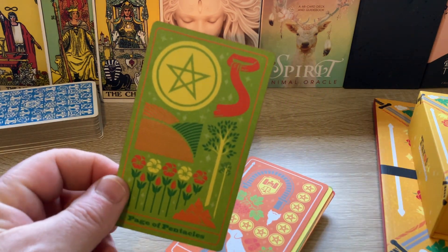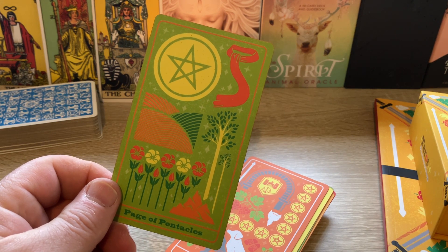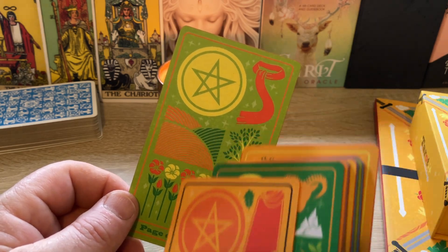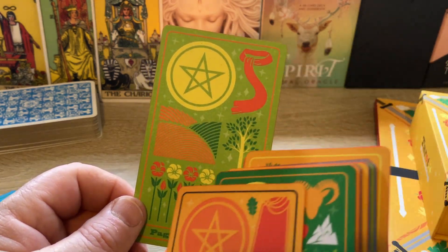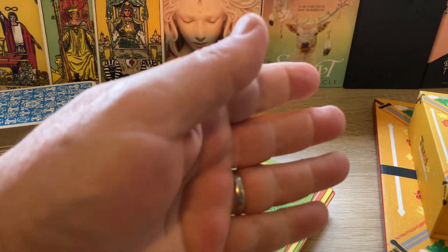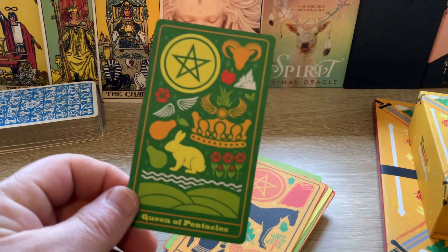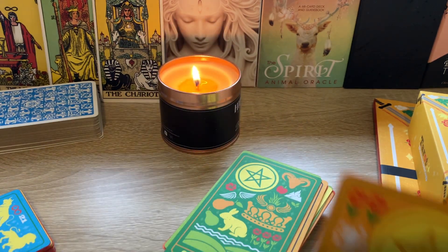And then we're back into the people cards, which are the least effective on these. But if you draw a Page of Pentacles and then use this to clarify, you've got all this information on there, all these details, and they're explained in the book as well. The Knight — very static horse. The Queen. And the King.